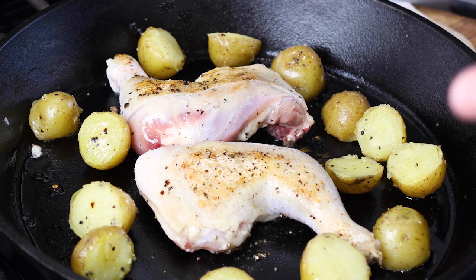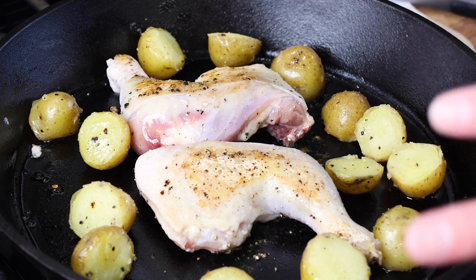It's going to take probably 45 minutes to an hour to finish cooking. I'll probably come through halfway and rotate and just check on it. So we'll see in a little bit.